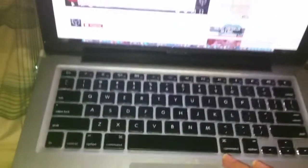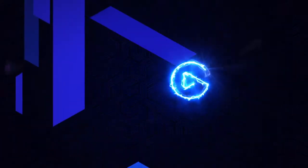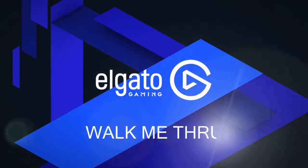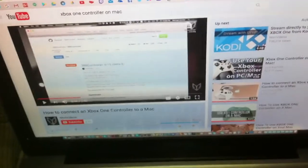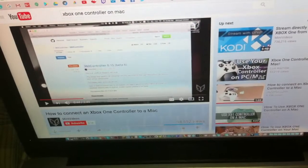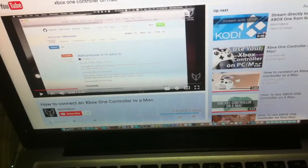That's right boys and girls — there are videos showing you how to connect this to this. What we're going to do first is switch over to the Mac screen and I'll show you what to do.